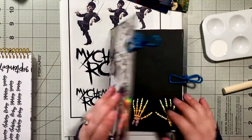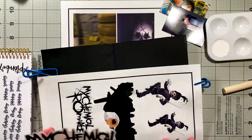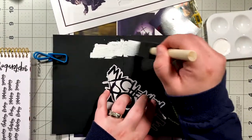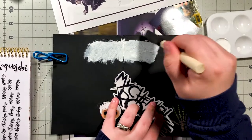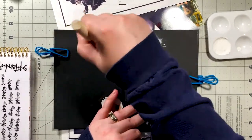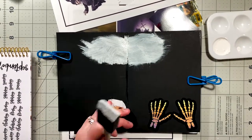Hi guys and welcome back to my channel. Today we are doing some more art journaling in the MCR B6TN, or traveler's notebook. If you are unfamiliar, or if this is your first time on my channel, I do have a whole playlist about what it is, why I started it, and various things like that. So today I am doing an art journaling spread in the Black Parade insert.